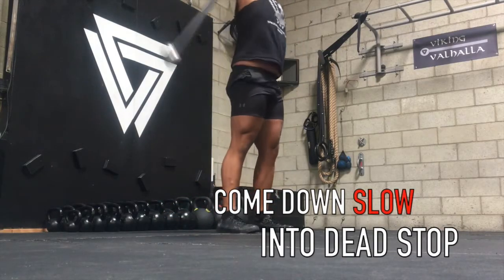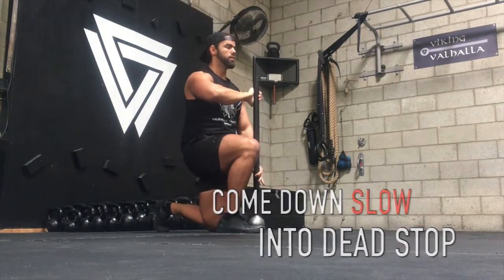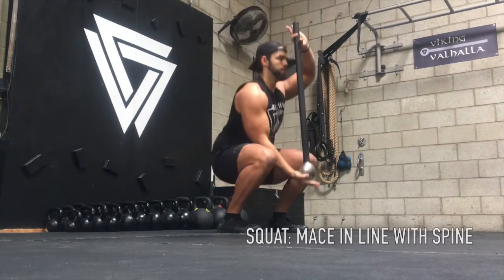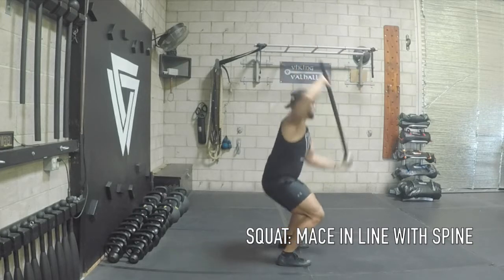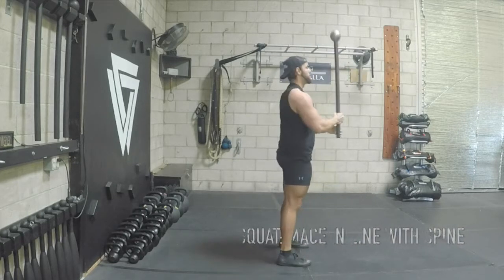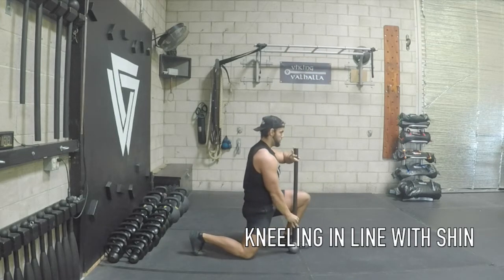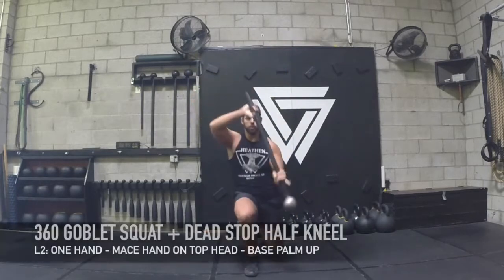I'm going to pull it back in with a push-pull motion with my hands, and then transition to the other side, bringing it vertical with my shin as you see there. Really push off that big toe to launch it back up. Go right back into the flow with the goblet squat — straight back, the mace should be in line with your spine in the front, and then I bring it back digging that toe down into that dead stop.